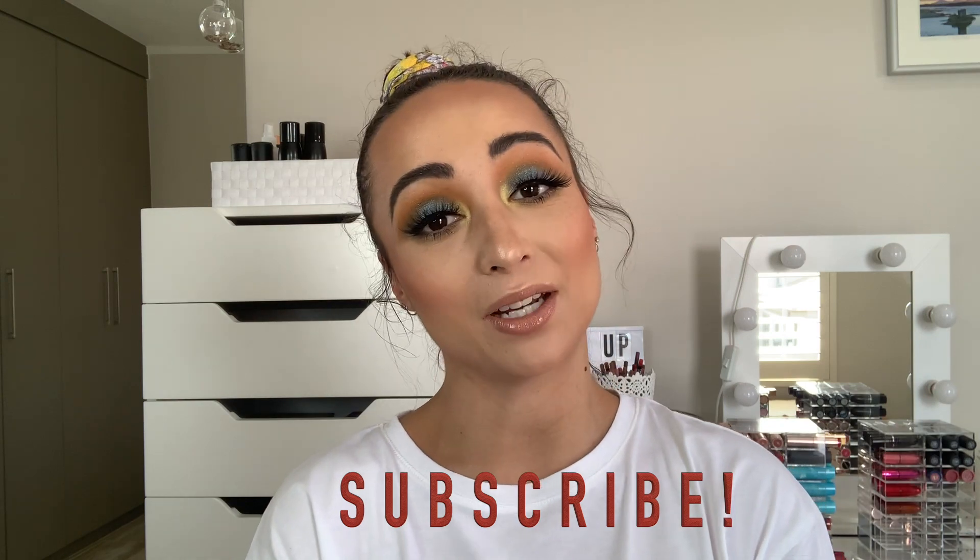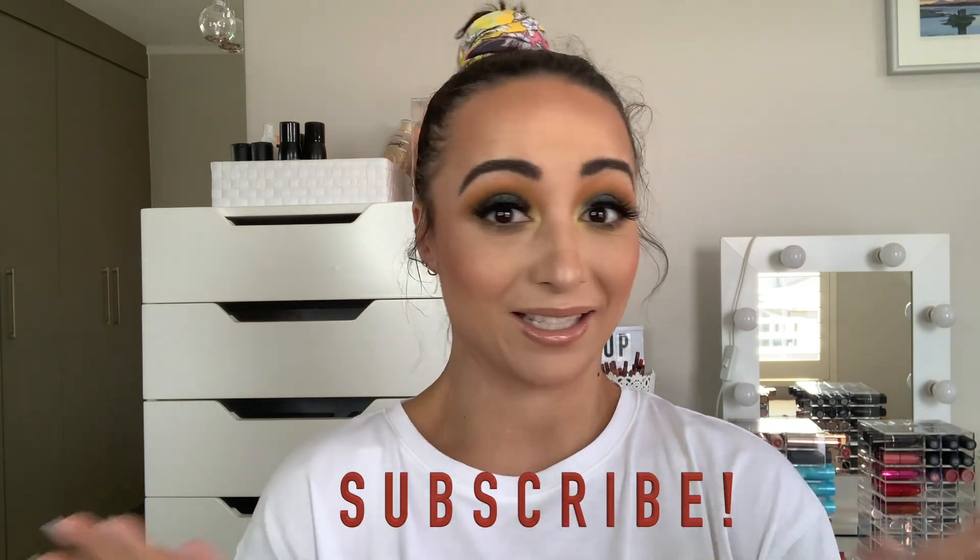Hi beauties and welcome back to my channel. If you're new here, please click the subscribe button, join the family and let's get to know one another. I know I've been away for a while — it's been a hot minute — but we've recently just been traveling and things have gone a bit crazy. But I'm back. If you'd like to see this look that I created, please subscribe and then carry on and watch this video. Enjoy guys!